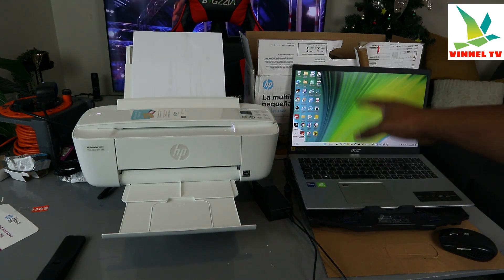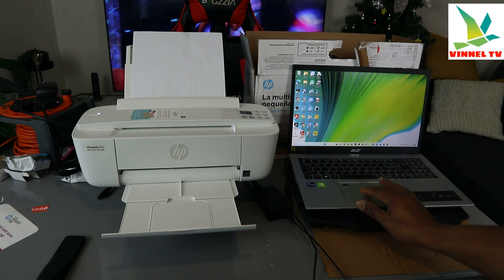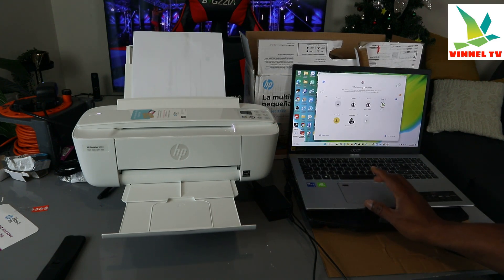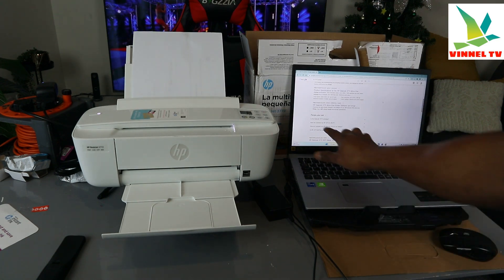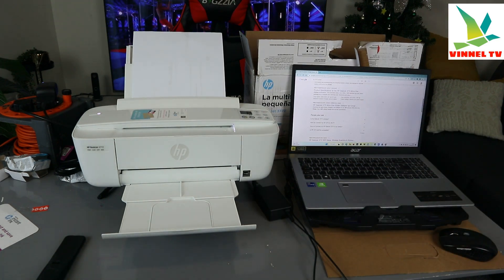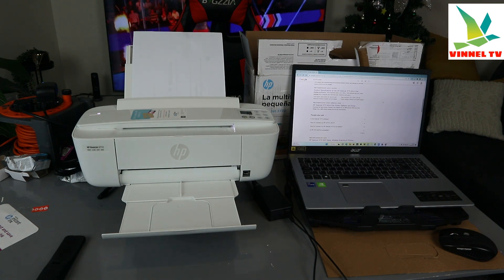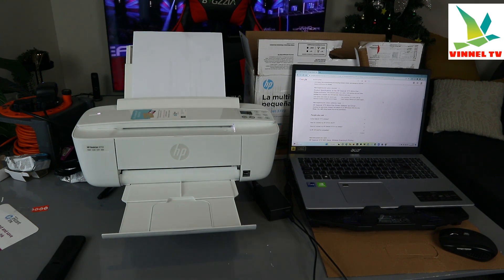What I also want to show you is how to connect this printer using your laptop — this is useful information a lot of people want to know. If you go online, a common question people ask is: how do I connect my HP DeskJet 3772 to my laptop? So that's what we're going to do now.